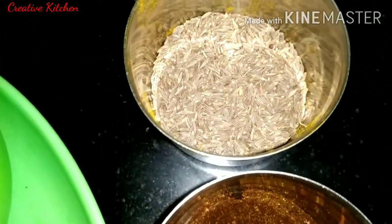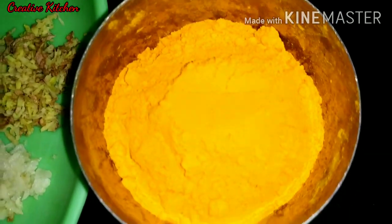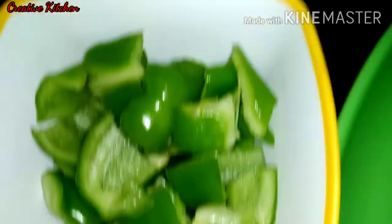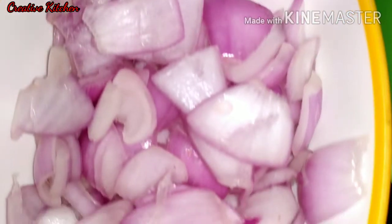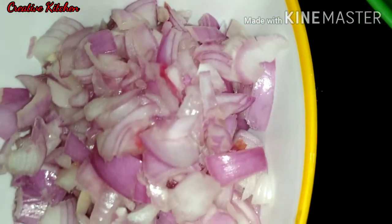This is garam masala, garlic, haldi powder. I have cut tomatoes, shimla mirch, and I have cut the onions in a square.